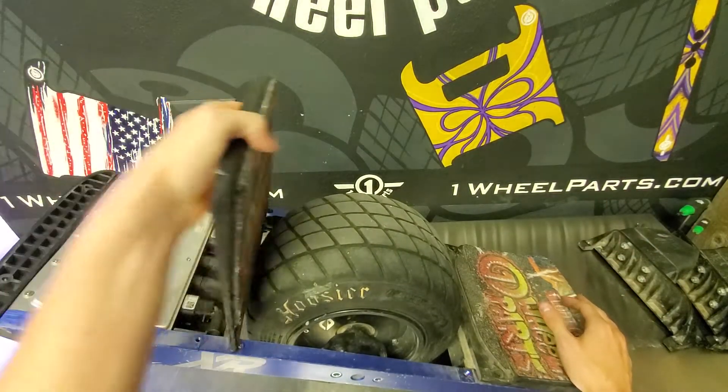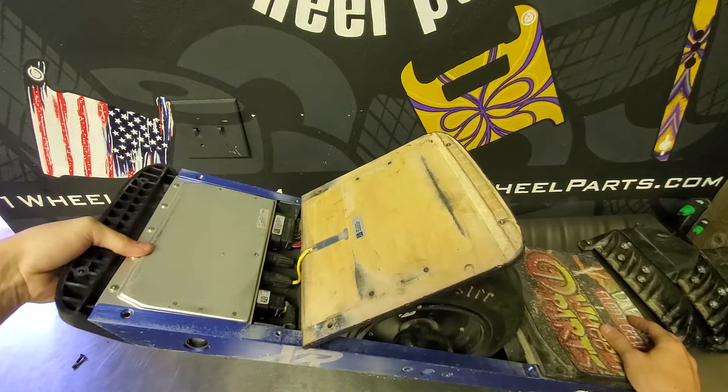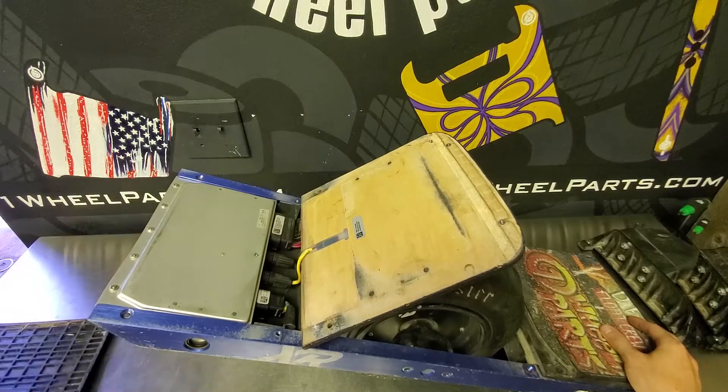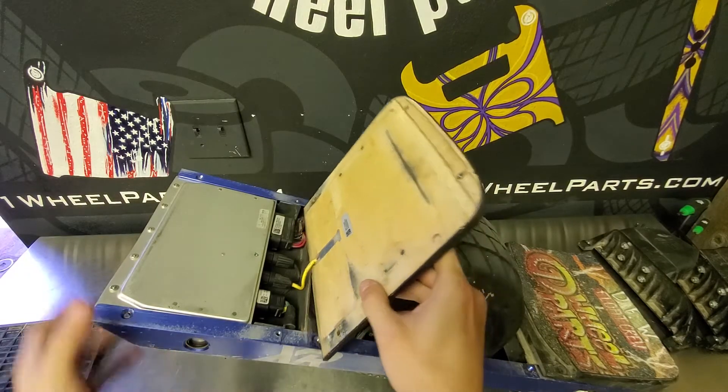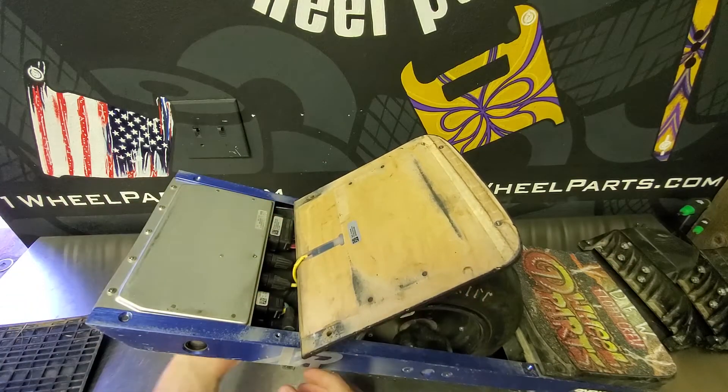Now that we've gotten all the screws off of the bumper, we can go ahead and just slide it off. Now we're actually going to remove the front foot pad. There is a little plastic shield here that protects those internal components from water — just go ahead and give it a push down and pull it out of the bottom.